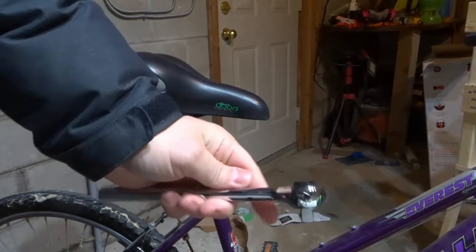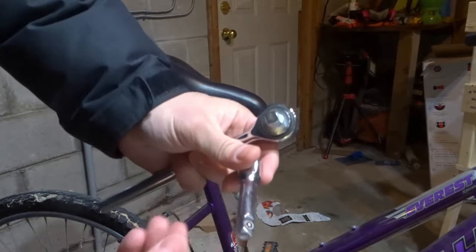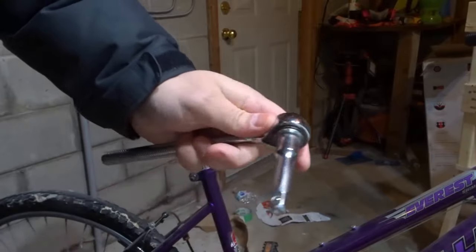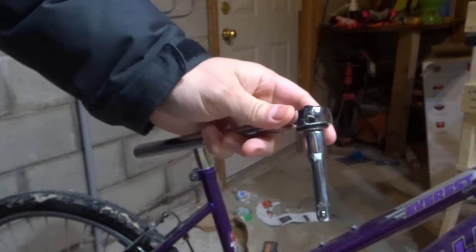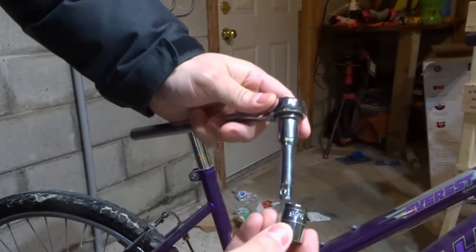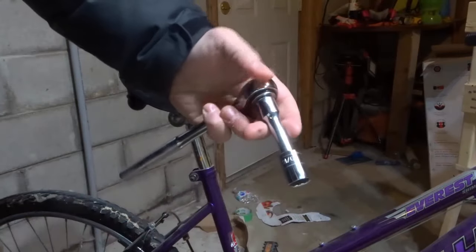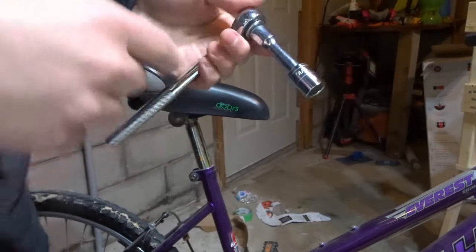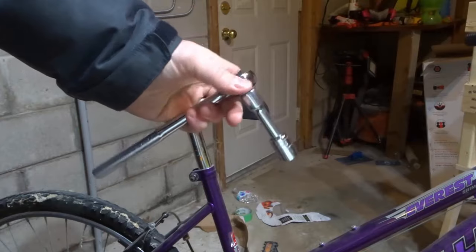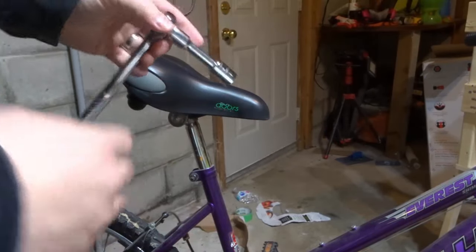There are various extensions that you can have. Right here we have a ratchet and an extension. You pop that extension in there — it gives you a little bit of extra length. Then you can push in the bigger three-eighths socket. Now I have a ratchet with an extension and a socket, which allows me to get a little bit further. You can get really big extensions as well.